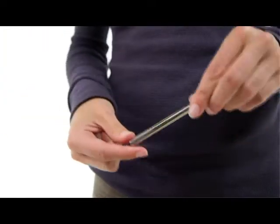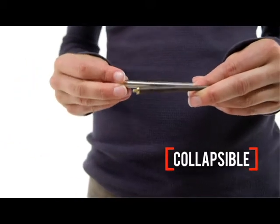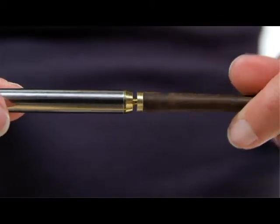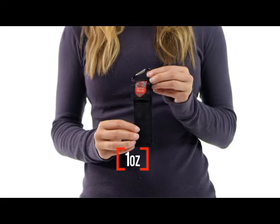Made from stainless steel and ebony, they are 8½ inches long when put together and 4½ inches long when broken down. The wooden tips unscrew and store inside the metal ends. They come with a handy nylon carrying case and weigh only one ounce.